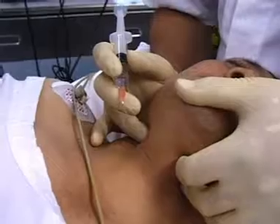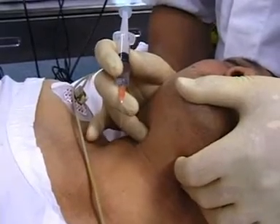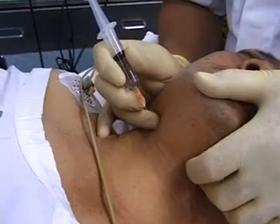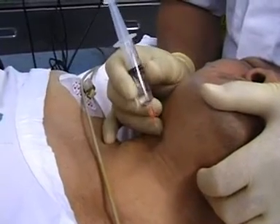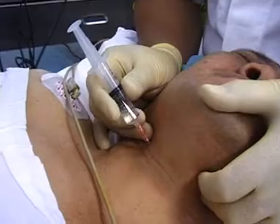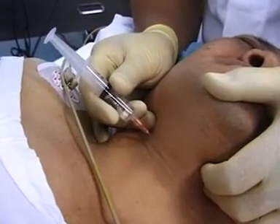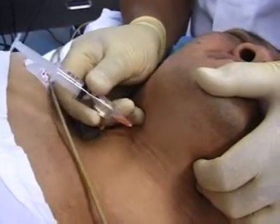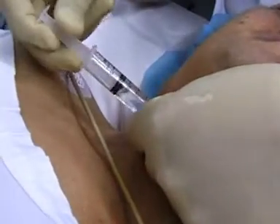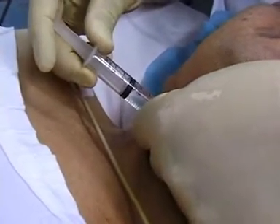Just stop for a minute. I stabilise the thyroid cartilage — I can feel it with my finger. I go in after having prepped it, just go in at right angles, then walk off. Until I just walk off. Aspirate. And inject two mils.